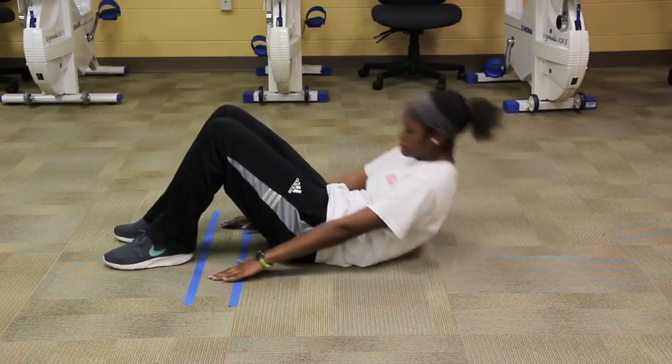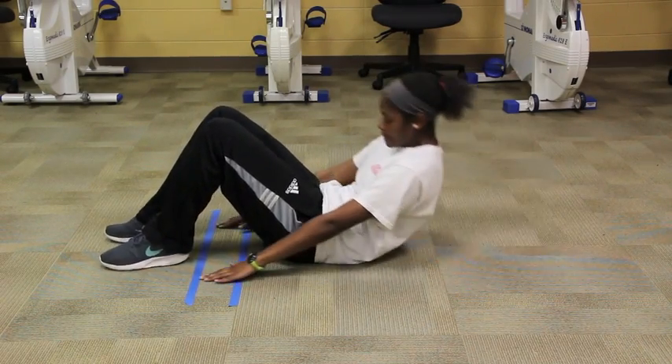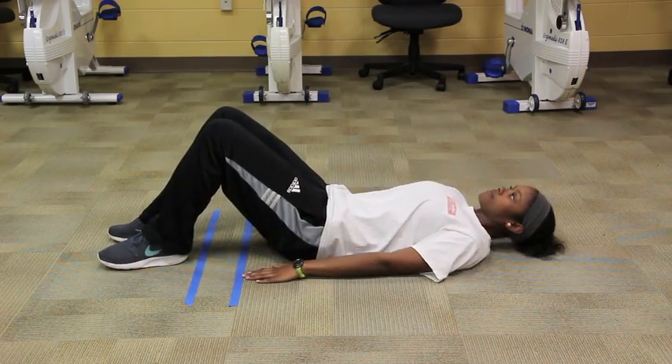Flex the spine so the fingertips reach the second strip, then return to the starting position. Their shoulders should touch the ground. They do not need to touch their head to the ground.